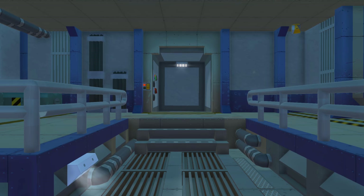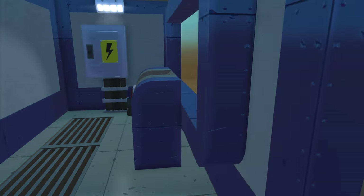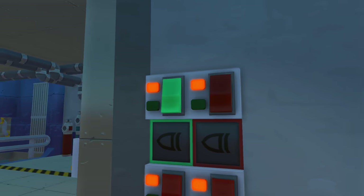Hey, how's it going? Spy here with another Scrap Mechanic Fallout Shelter episode. We got a few new things added to the Fallout Shelter here, but this episode might be a little shorter than usual because I've just been spending my time actually building a new area, which you guys will see in a bit.